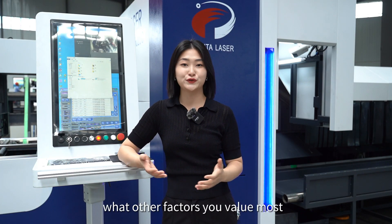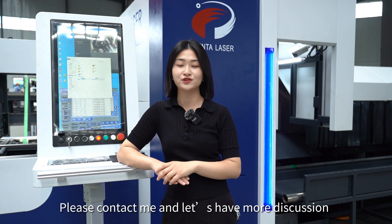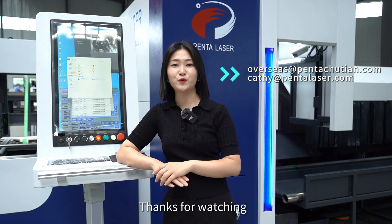For tube cutting, what other factors do you value most? Please contact me and let's have more discussion. Ring me up. Thanks for watching. Bye.